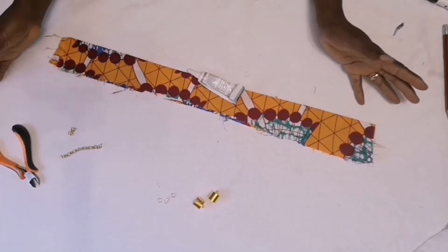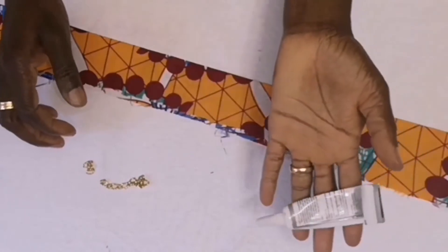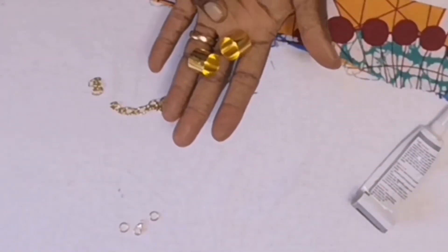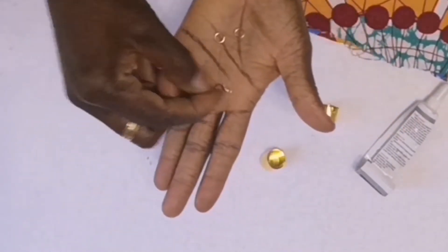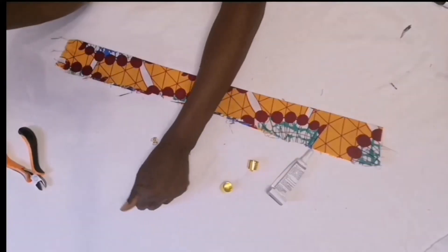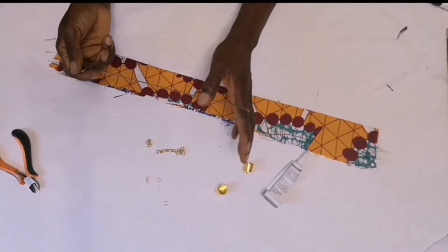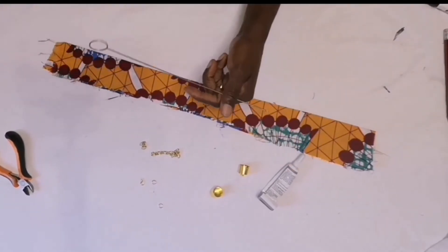These are the things you need for this neck piece: chain, FC Stars On glue, jewelry cap, jump rings, jewelry clasps, and a loop toner. If you don't have a loop toner, you can use a pin — just look for an alternative.